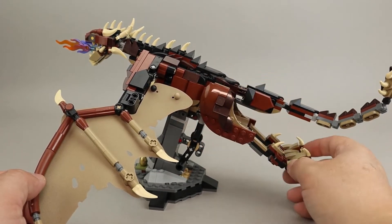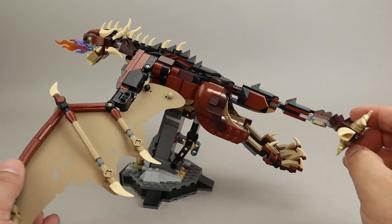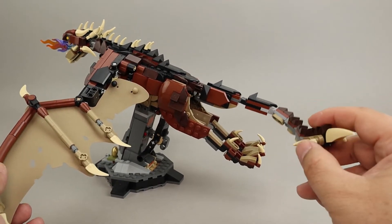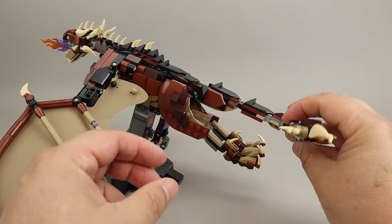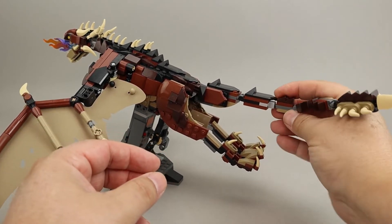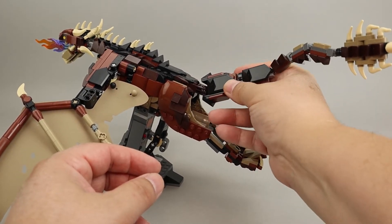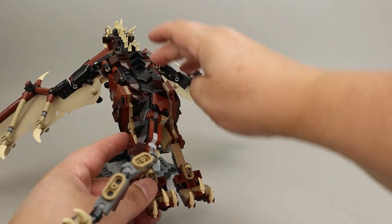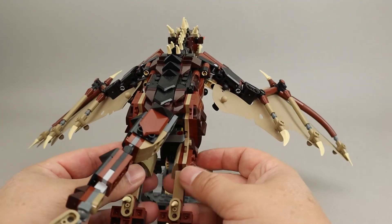The legs are swept back behind there with big clawed feet, and on the very back of the tail is this spiny tail on the end. The tail is very flexible and has lots of articulation points, so it allows for a lot of movement. The back is very spiny as well, and I think that turned out really nicely.